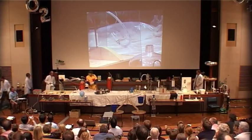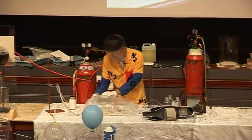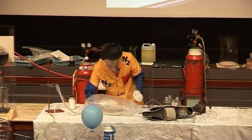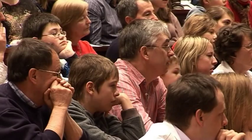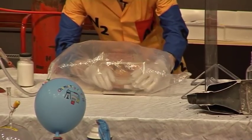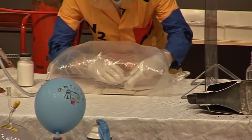Now I'm going to put my special gloves on, and I'm going to get inside this bag full of hydrogen. I've put some matches inside here, and I'm going to strike a match.